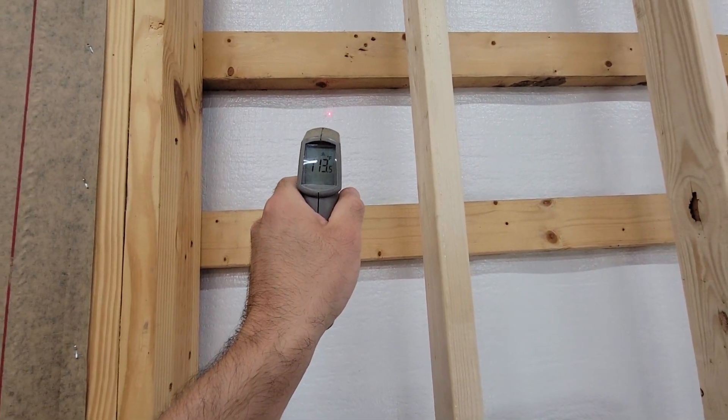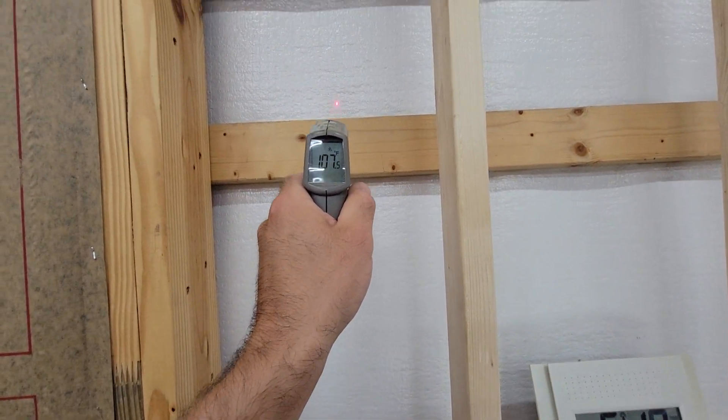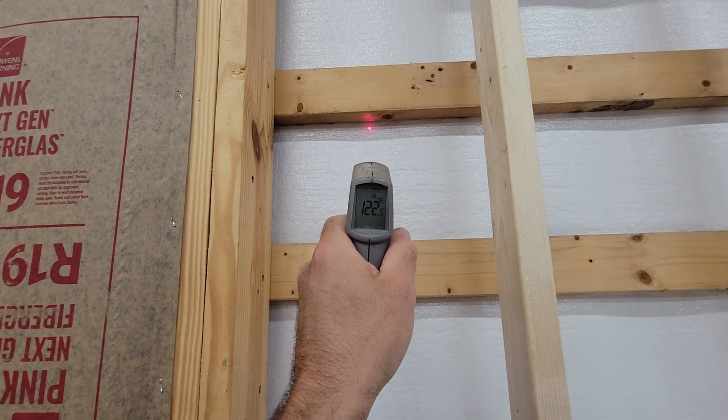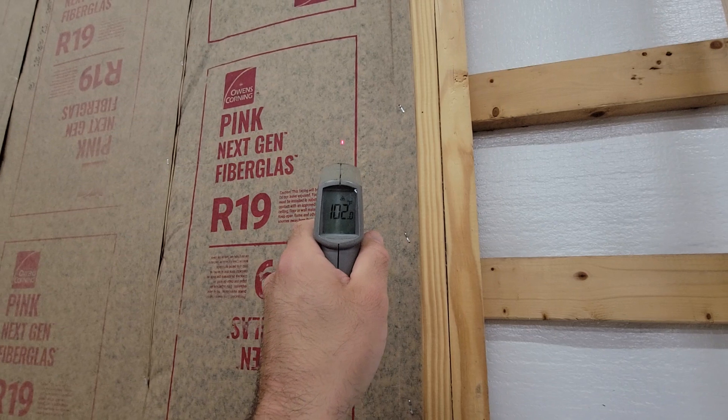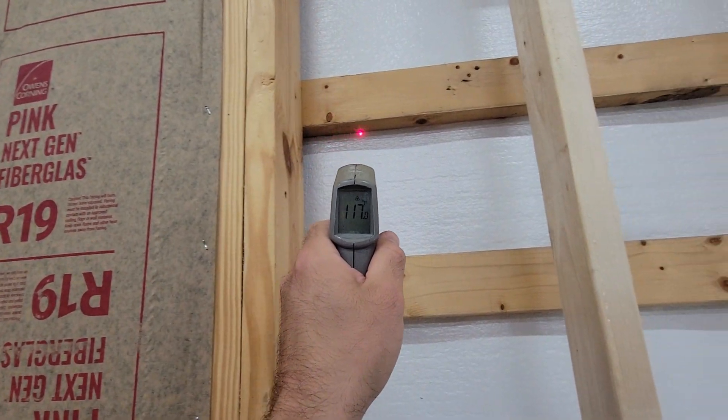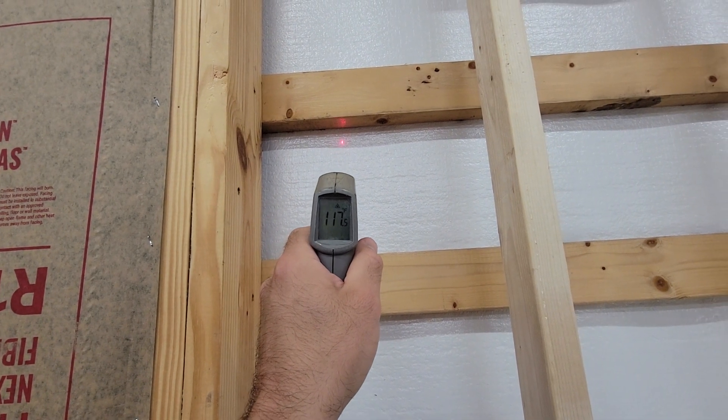So that's just showing you the difference. I don't even have sheetrock up, and we're at 120 degrees right there versus 103. So we're talking a 17-degree difference, and I don't even have sheetrock up yet.